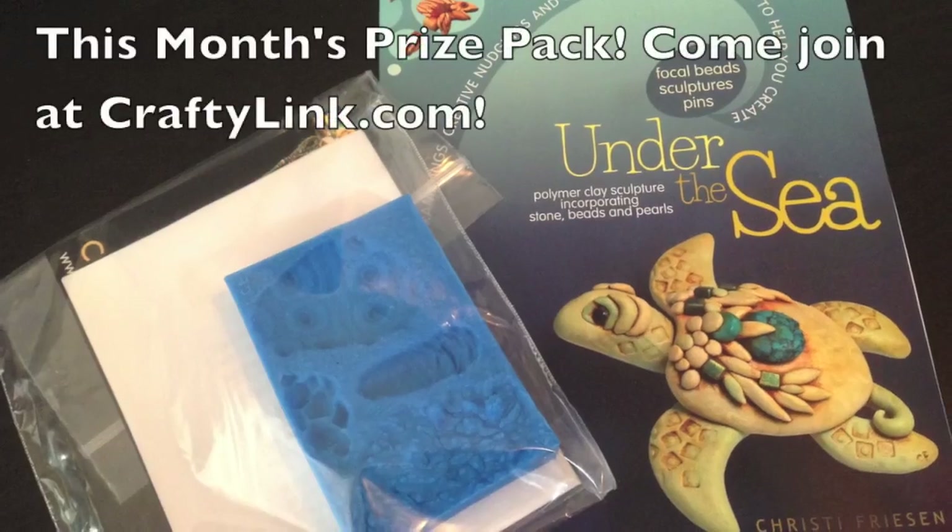Thanks for joining us this week, and we will see you next time on Polymer Clay TV.